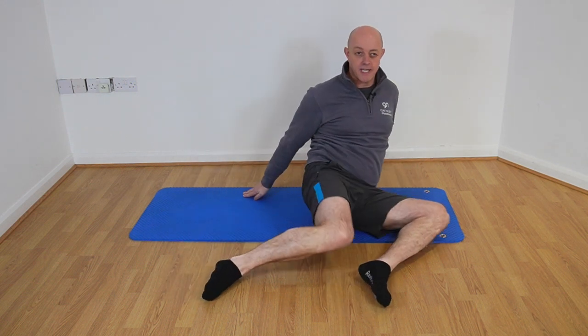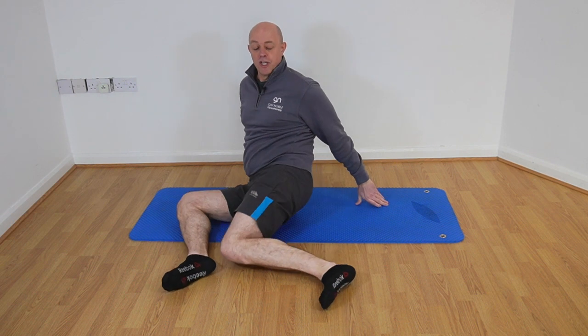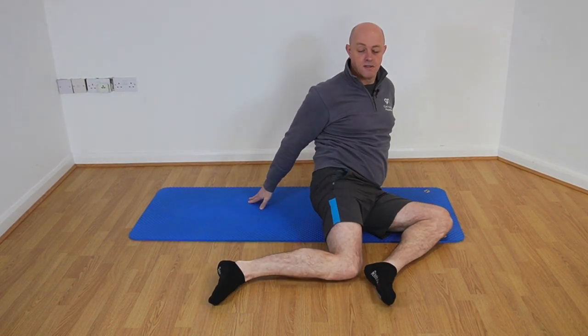Just really mobilizing into those hips. We'll do five on each side. And that's our hip 90/90 mobility exercise. So there you have it — that is our ultimate hip mobility exercise that you can get started today to help with the stiffness in your hips.